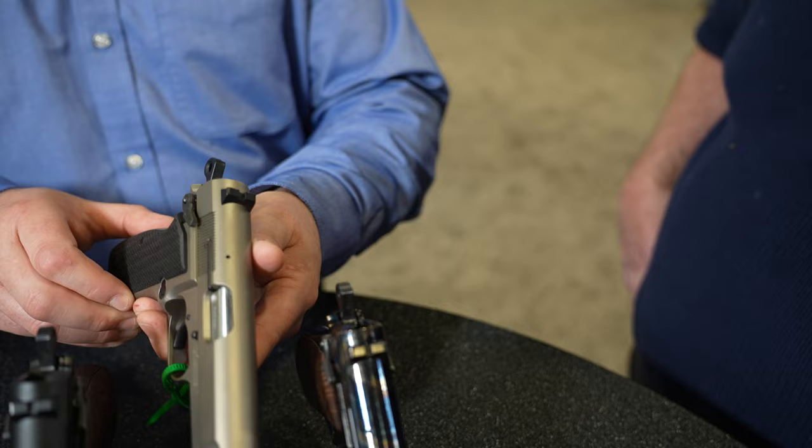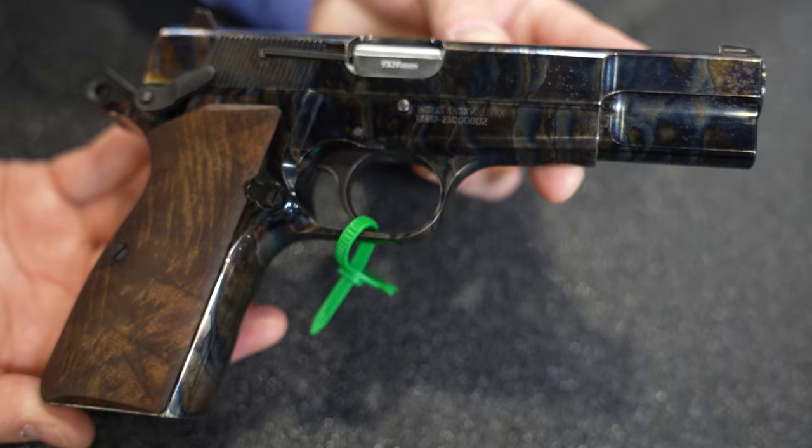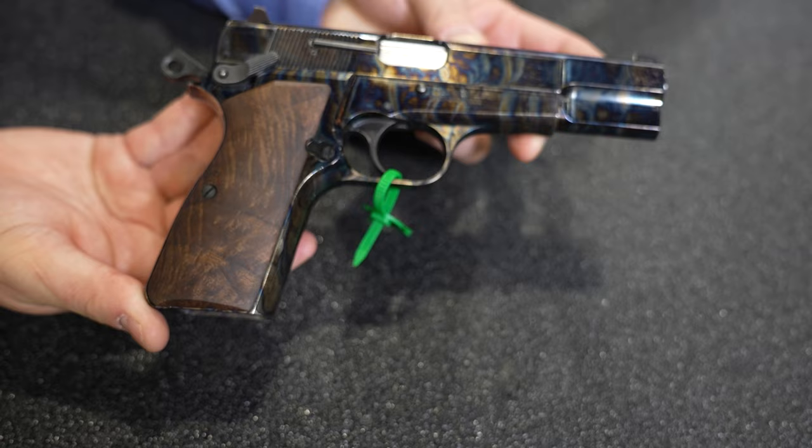One that we're extremely proud of is our color case hardened version, and this gun right here is absolutely stunning and gorgeous. The Turkish walnut grips we're using even have kind of a holographic effect in there. This one is going to be just right under $700 with this exquisite finish on it.